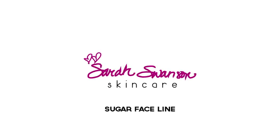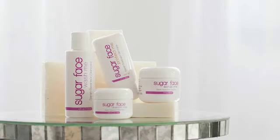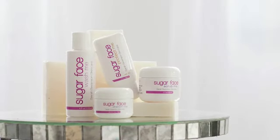Our Sugar Face line is ideal for any type of skin. It's ideal for someone with rosacea, for someone who's concerned about aging with fine lines and wrinkles, and for a college student who doesn't have time to go out and buy several different products.